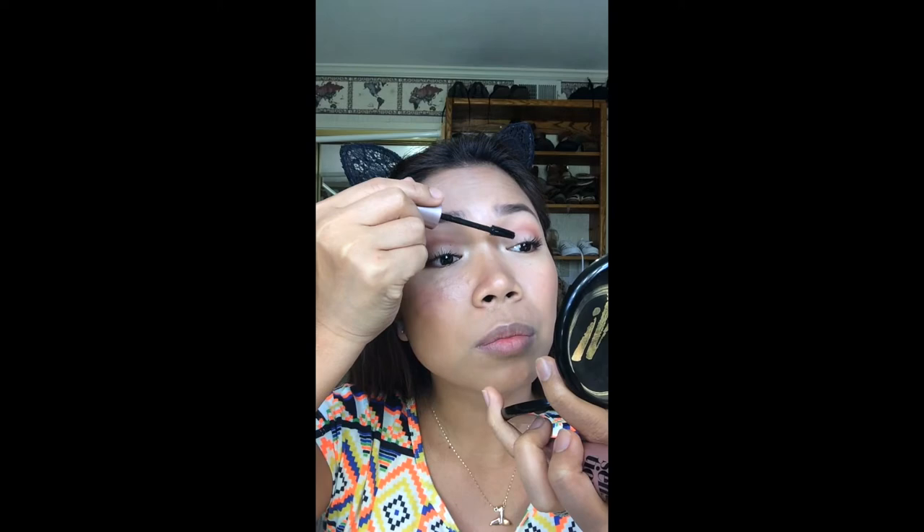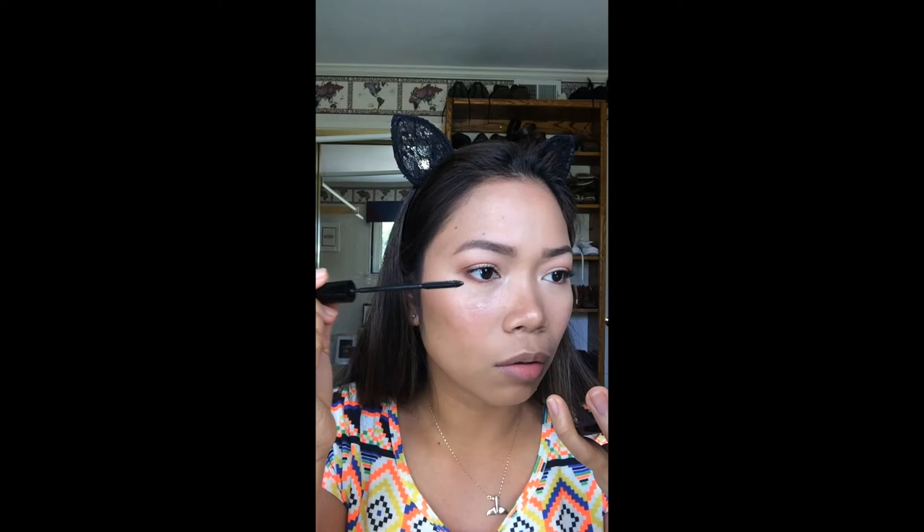The L'Oreal Telescopic Carbon Black — I use this on my lower lash. I use my applicator, and I coat the lower lashes with it.